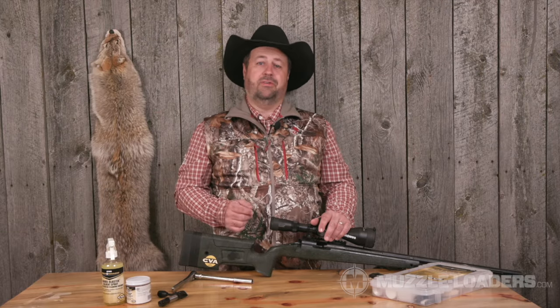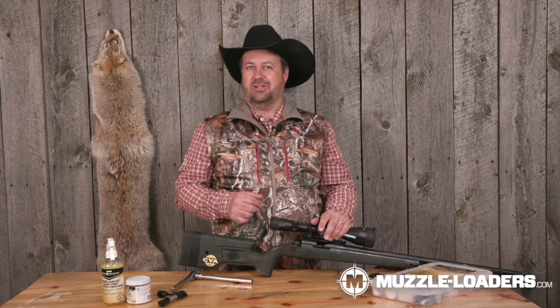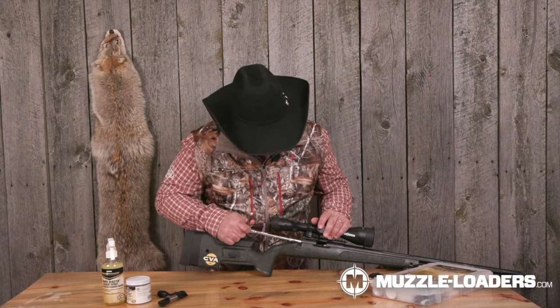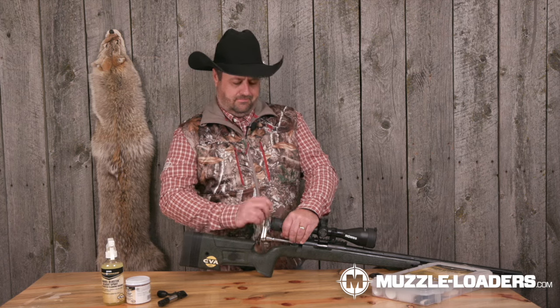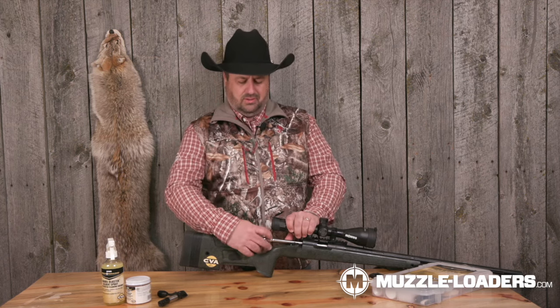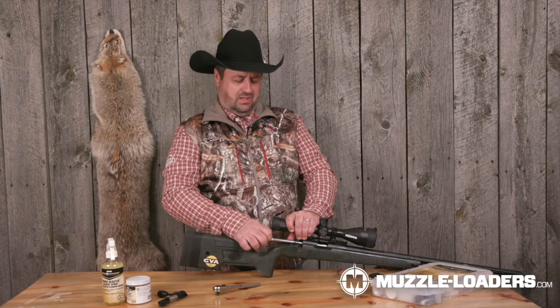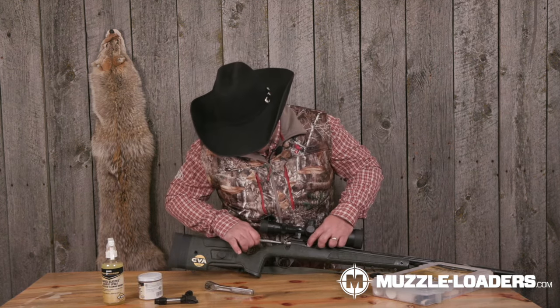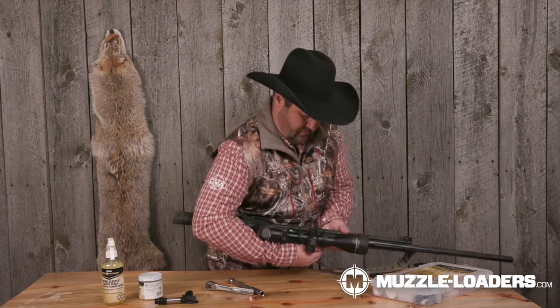The next step is removing your breech plug. This gun comes with a tool to do that, which is great. Because I clean a lot of muzzleloaders, I'll let you in on a little secret: I use an 11-millimeter socket, put it right in there, and remove it just like that. Once it's loose you can even use your fingers — it's very easy to get out. Once you get it all the way out, it'll just slide right out for you.